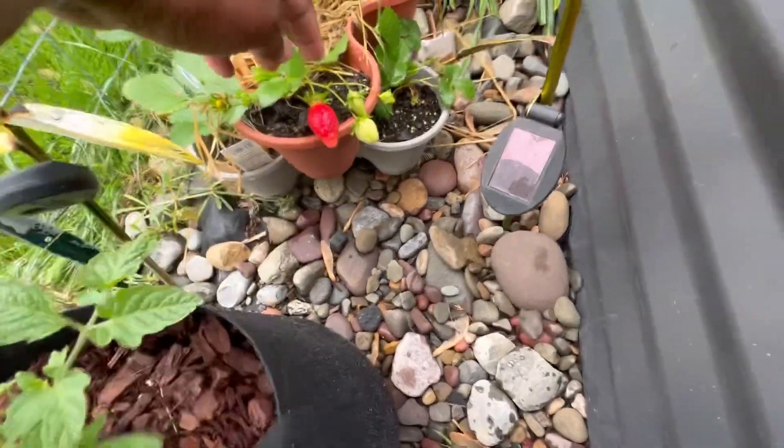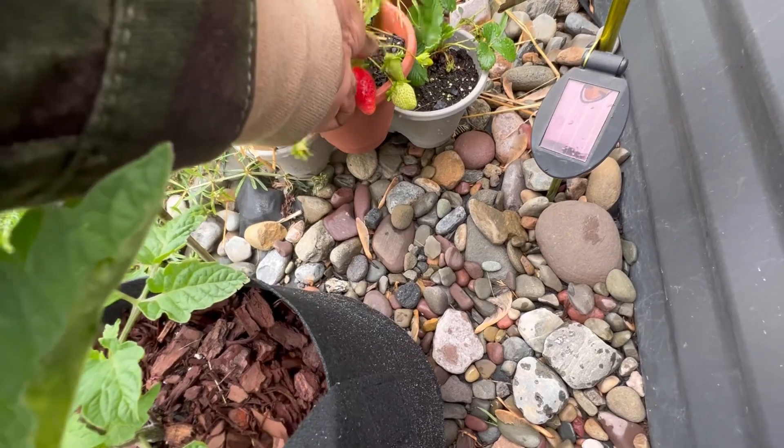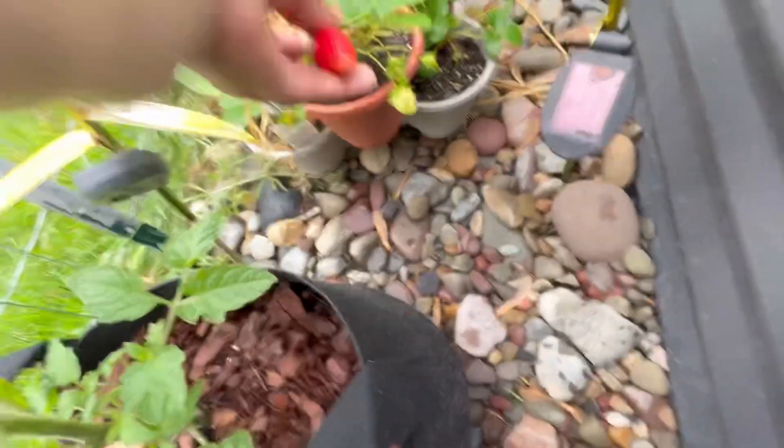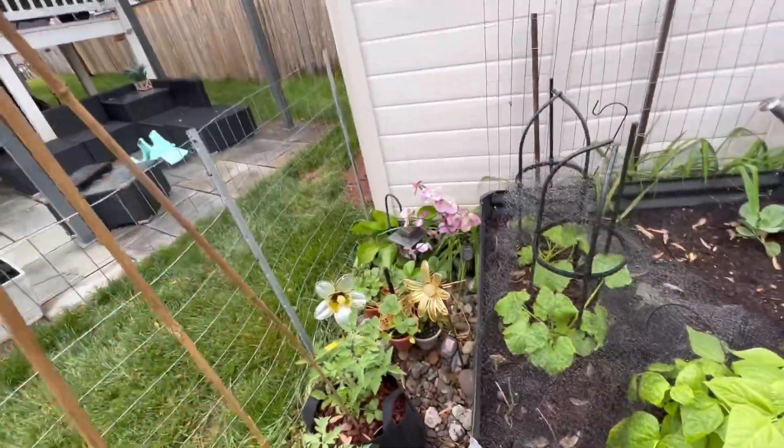Oh look at that strawberry — oh that looks good! Y'all, they ate that whole strawberry and I ain't even get it on camera! I was supposed to be showing y'all how good my strawberry was.